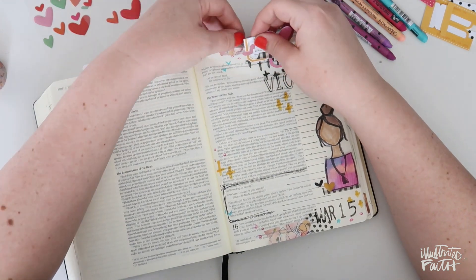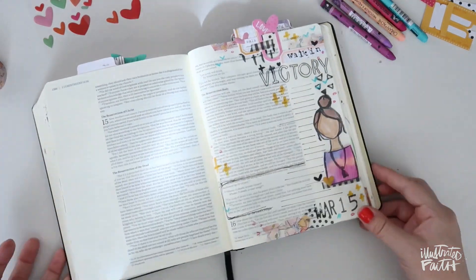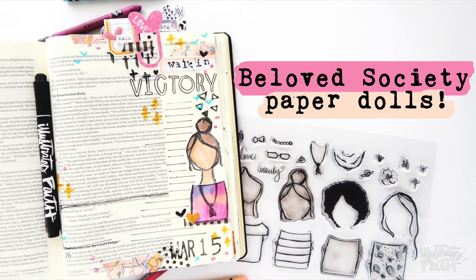Thank you guys so much for watching. If you want to pick up this adorable Beloved Society paper doll stamp set, it's linked in the video description below. I can't wait to see what you guys create with it — the possibilities are endless. I hope you guys have a great rest of your day and I'll see you soon.